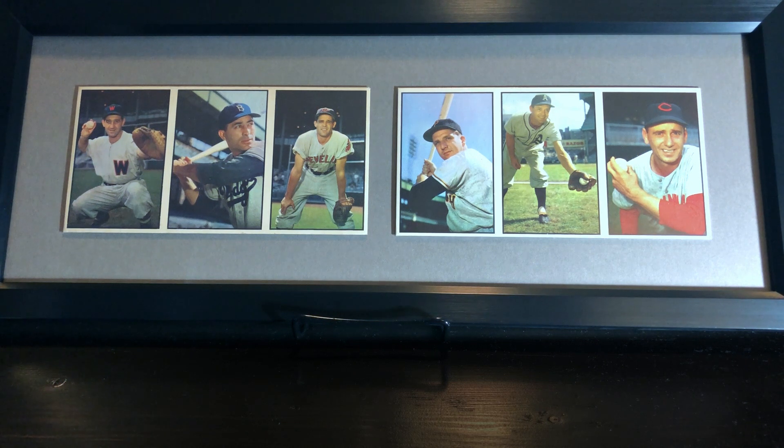I was kind of unsure of what the framing process was going to be like. I got it done at Michael's, the arts and crafts store. A lot of people think Michael's and think pipe cleaners and googly eyes, but Michael's actually has a very good custom framing area in their store. I've been taking a lot of stuff there over the years and I'm always really happy with what they do.